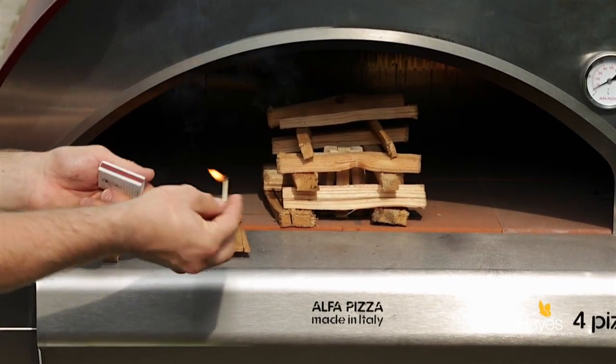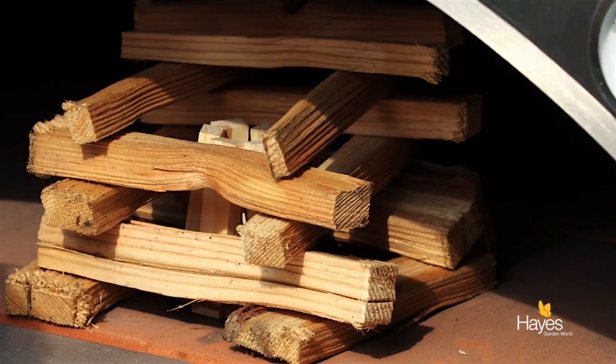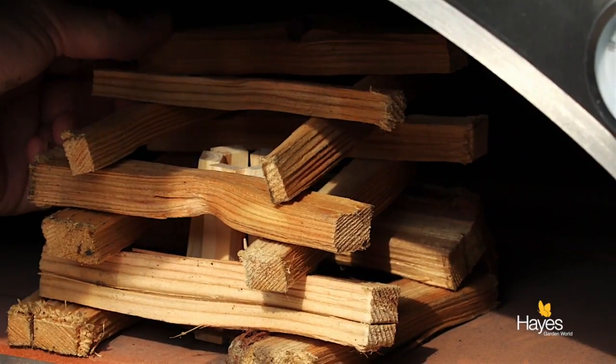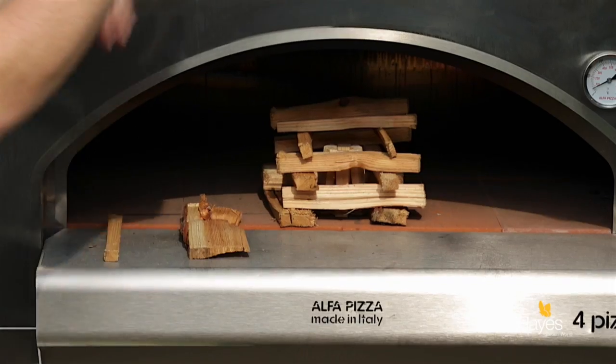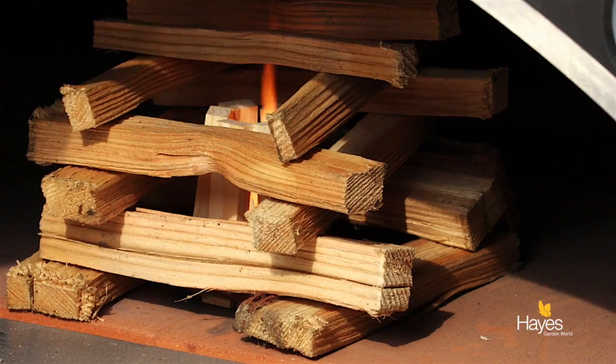It's literally a one-match light. Drop it in the top and it catches. There are some wax or resin-soaked shavings in the bottom that get it going.